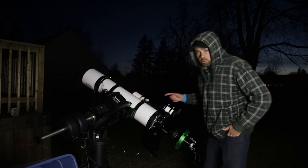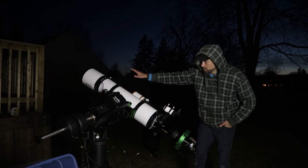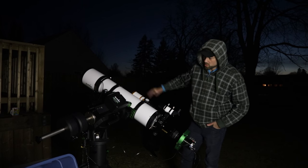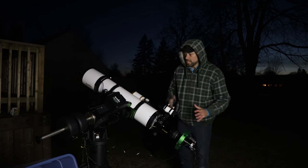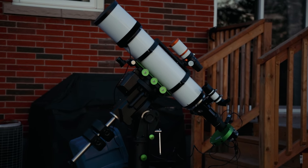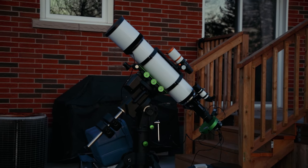Here's a look at the Esprit 150, pointed at Sirius. That drastic angle is kind of what it looks like from this latitude at 43 degrees north — Orion doesn't get too high. And this is what I'm saying about the length of the scope and the wires draping around. Obviously some cable management needs to be done, and you guys always love to give me a hard time in the comments about that. For now, things are just going to be messy and that's just the way it is.